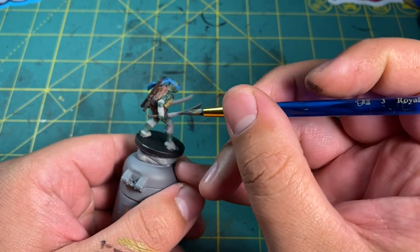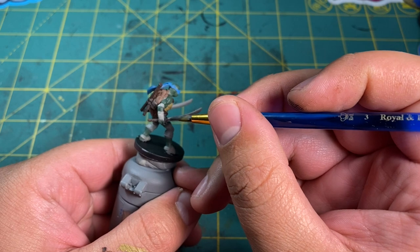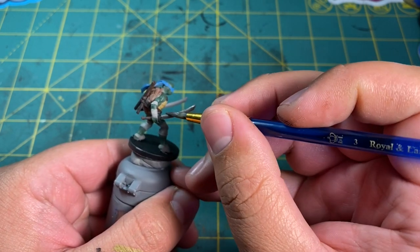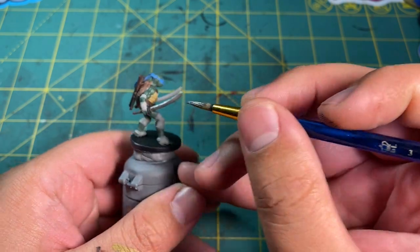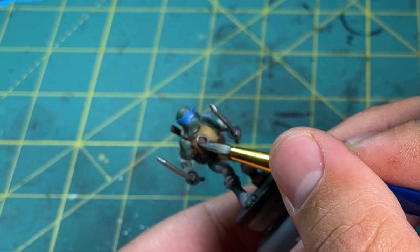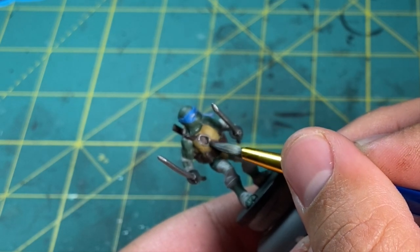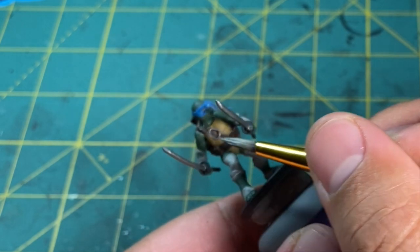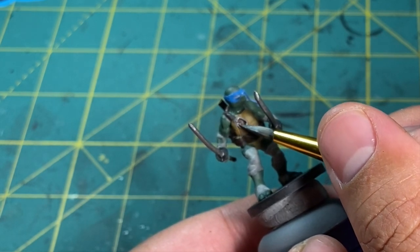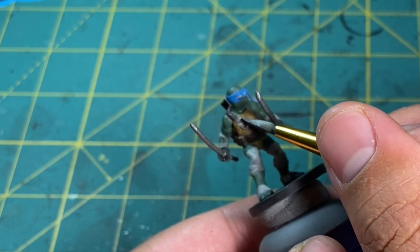Next, I paint up all the metal details using Boltgun Metal by Citadel. This is a pretty old paint and according to a quick Google search the equivalent would be Lead Belcher, which I don't have. You're going to want to paint this across all the katana blades and his little belt buckle across his chest. If you're having trouble getting to the buckle, tilt your brush so it's touching the buckle with just the side of your bristles and lightly scoot across the surface.